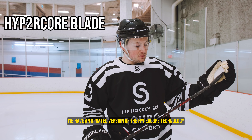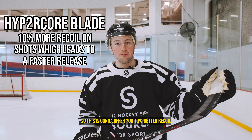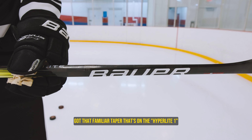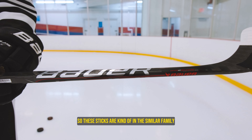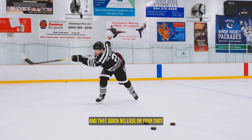Down at the blade here we have an updated version of the Hypercord technology. This is going to offer you 10% better recoil on your shot — the puck's just going to fly on this thing. Got that familiar taper that's on the Hyperlite 1 as well as the Agent, so these sticks are kind of in the same family. This is going to give you that low kick and that quick release on your shot.